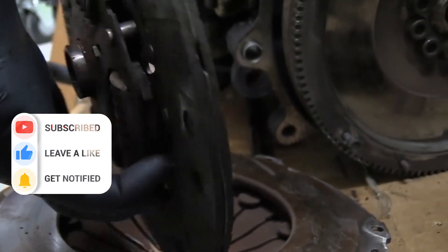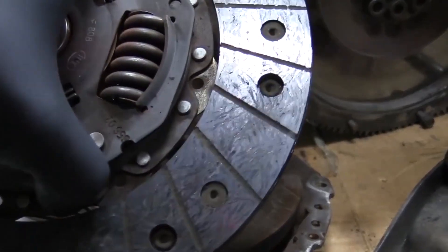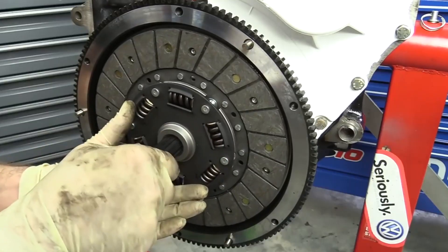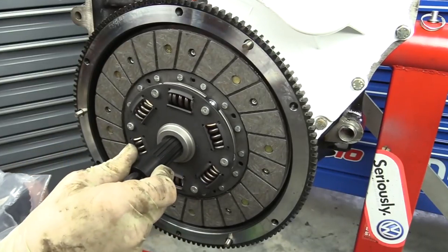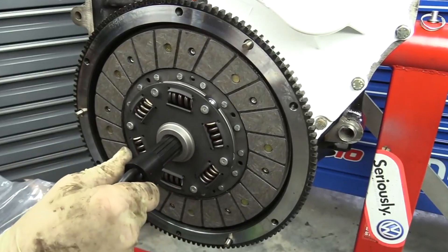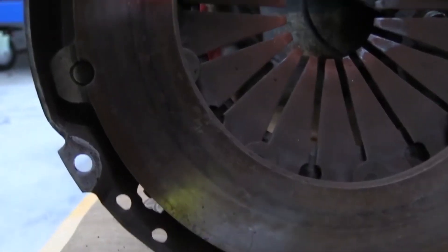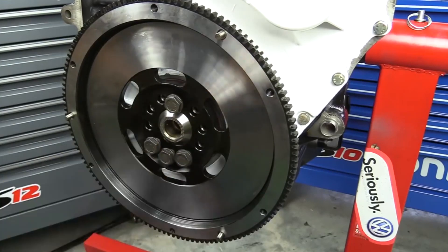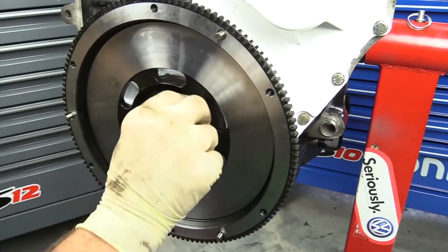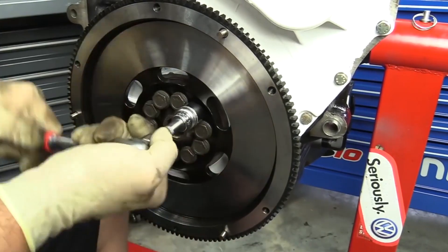Replacing a clutch is a labor-intensive job that can span several hours, but it's entirely achievable. The mechanical aspect is more critical than merely swapping out the major component. The entire process typically requires around 5 to 6 hours. Clutch replacement is a vital undertaking to ensure the vehicle's prolonged smooth operation. In instances where there's no time to reach a mechanic when the clutch malfunctions, you can opt to replace the car clutch on your own.